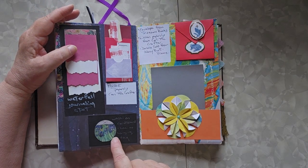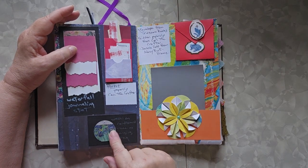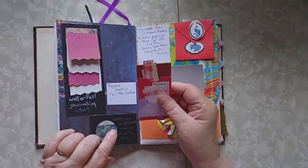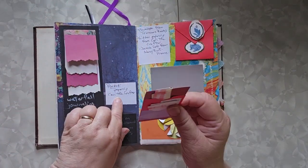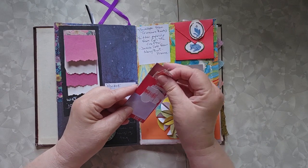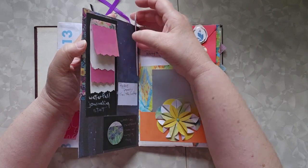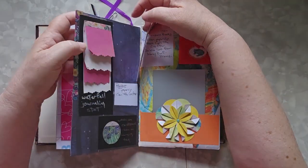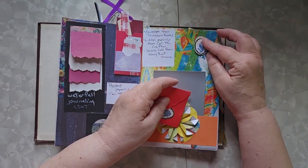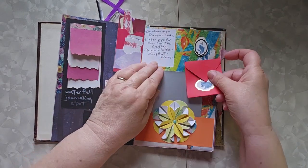This is washi tape on cardboard to use as a hanging tag — I don't remember what video gave me that idea, so unfortunately I don't have an attribution for this. The pocket paperclip comes from Carrie the Crafter. It is a paperclip with pockets — I call it a pocket paperclip — and it just slides over the top.